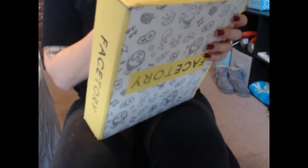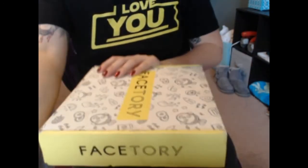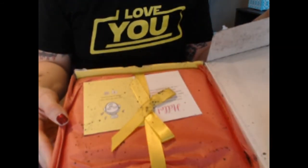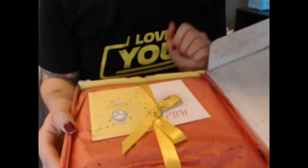Alright, so we are going to open this up. It says follow us on Instagram and Facebook — look at my FaceTory. I just got home from work. Ew, this packaging is getting dirt all over me. I saw Jordan Byers open this. Oh my goodness. Anyways, before I go any further, I saw Jordan Byers do this one and it looked really fun.